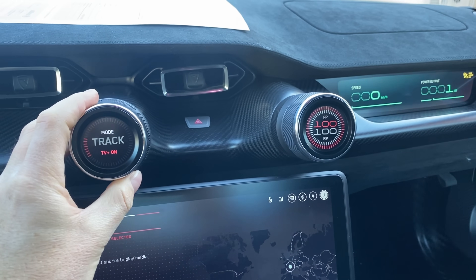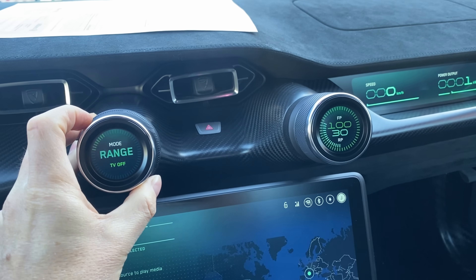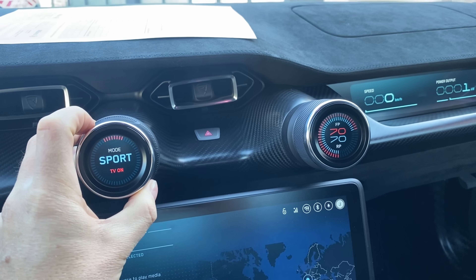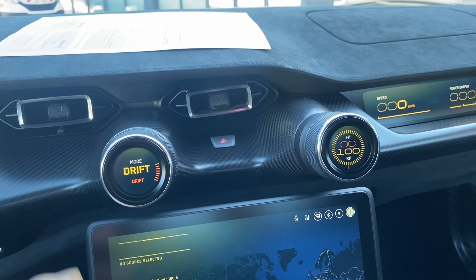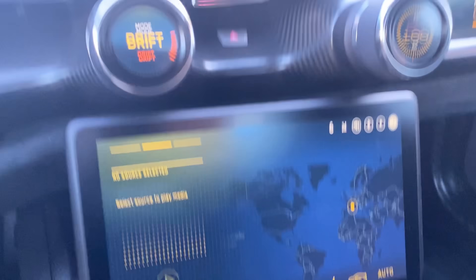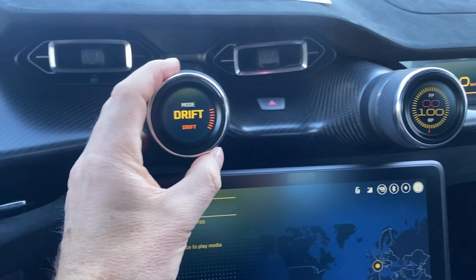You go through the modes: range, cruise, sport, and then track. And then the magical mode — drift. Everything goes yellow, the whole car goes yellow. It's like a warning: you've got 2,000 horsepower without traction control. But we'll leave drift for later — that's going to be another video.